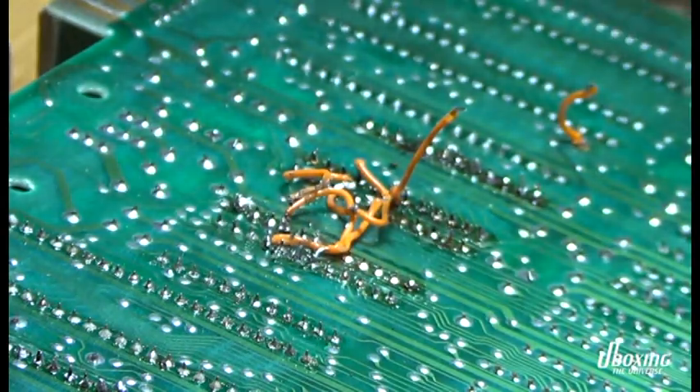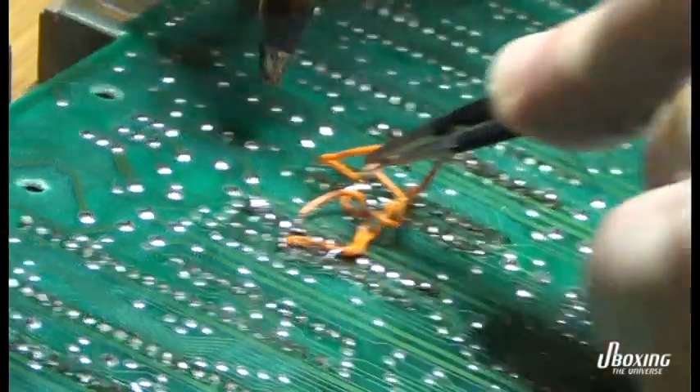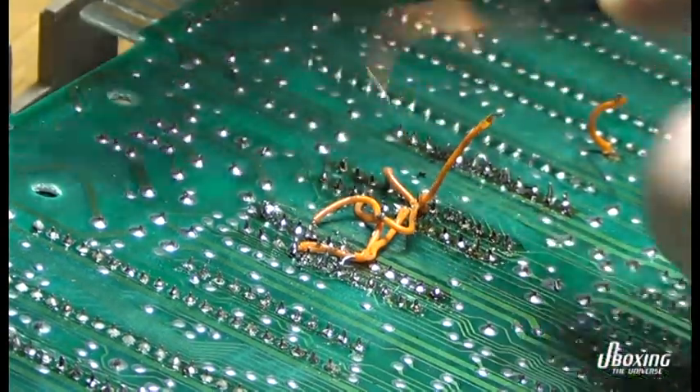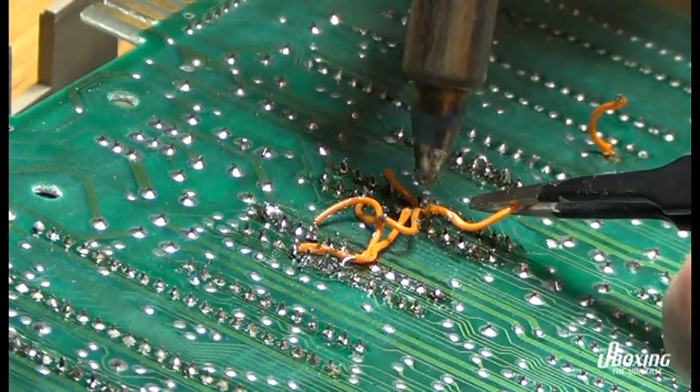This will be a very long repair, at least for me. A black screen repair of the C64 is often viewed as the most difficult repair you can do on these old machines. So buckle up!